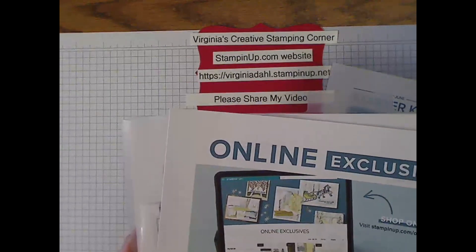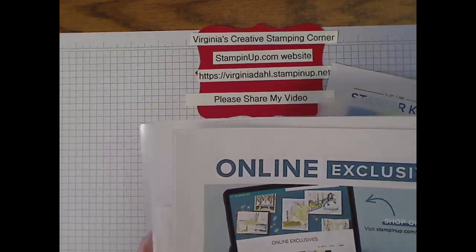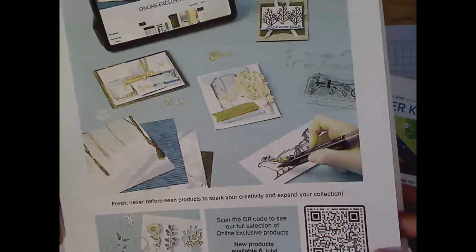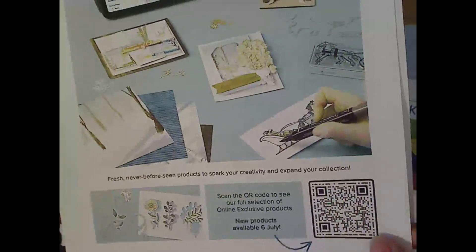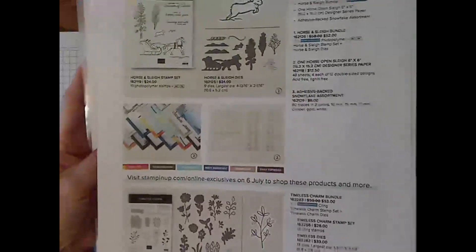The online exclusives, which start very shortly — I believe July 6th — are available for you. There is a QR code, but it's not active until July 6th, so that you can see the new offerings in the online exclusives.